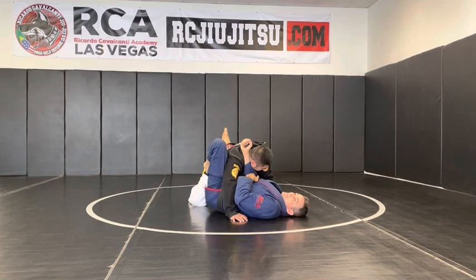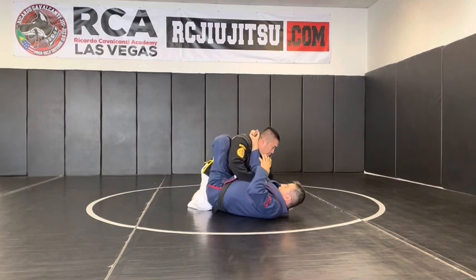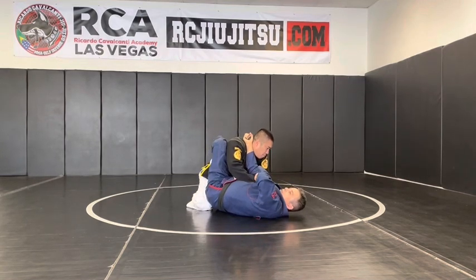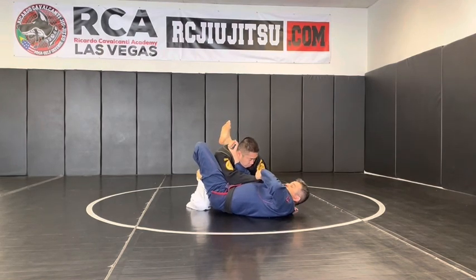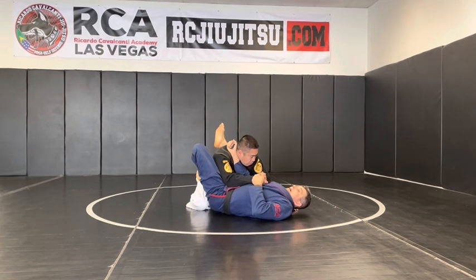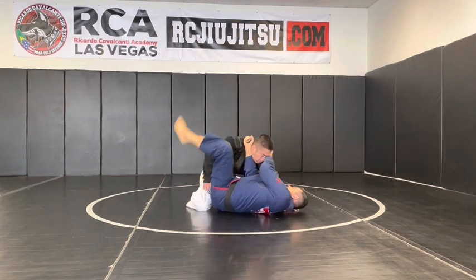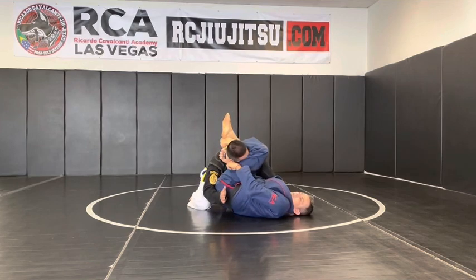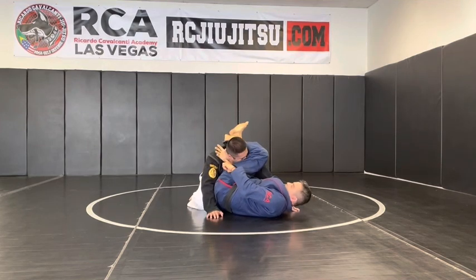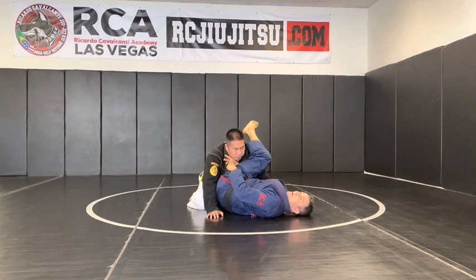Now I cross my arm. The key action here: when he tries to posture up and puts his hand on my body, I grab the sleeve. I move my hip for the arm bar. When I grab the sleeve and move my hip, his first reaction is to pull the arm out. I pass the leg behind his head, put pressure with the legs — he squeezes — and he taps from the jaw pressure. Lots of pressure here, using the lapel.